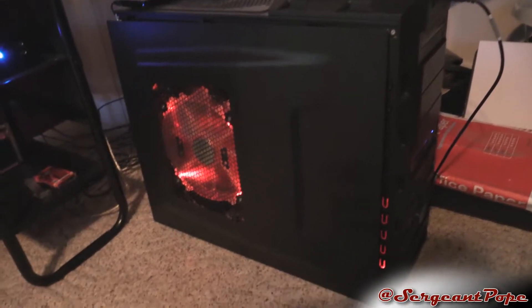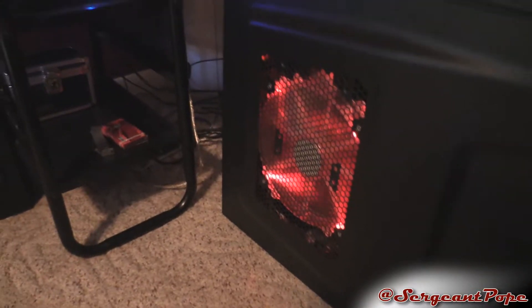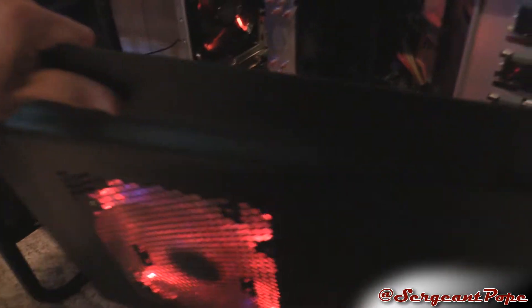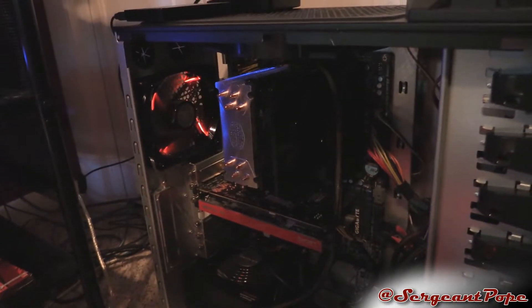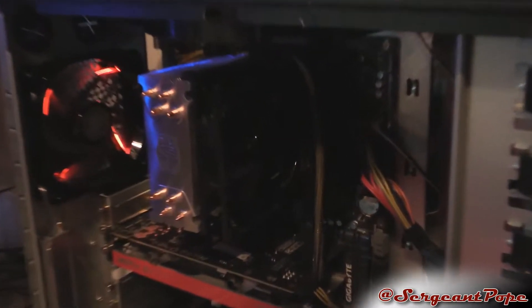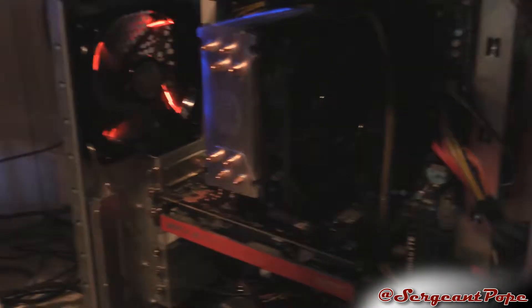The computer itself is a Cooler Master HAF 922. It has a bunch of red fans, with a little bit of cat hair, but I try to keep on top of that — my cats just get so much hair. Definitely a lot of red LED fans, which is sweet. The processor inside is an AMD FX 8150, clocked at 3.6 gigahertz, and it's an 8-core processor, which is pretty good for rendering videos, which is what I do a lot on this computer.